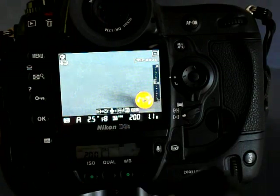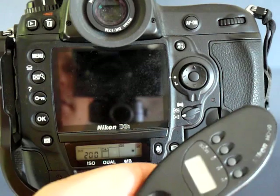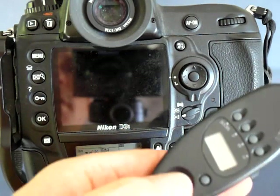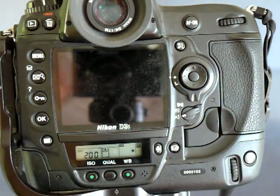I've got a remote release here so I don't jiggle the camera. Camera is set to mirror lockup. I haven't made the exposure yet. Press the button. Nice clean exposure.